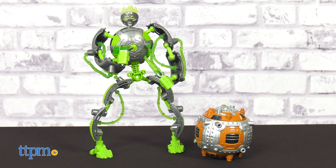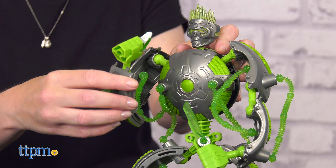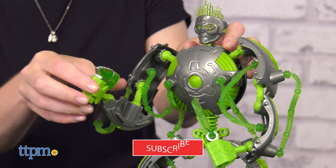Unbox, build, and collect new Gigabots from Blit Toys. These intergalactic action figures transform from an energy core capsule, which is what you see in the package, to a 13-inch fully articulated action figure.